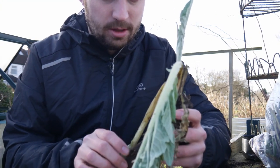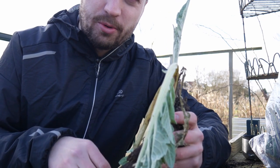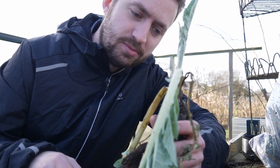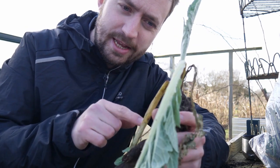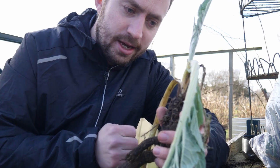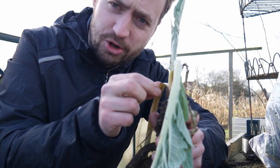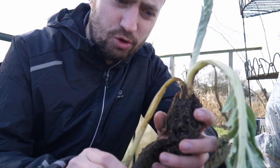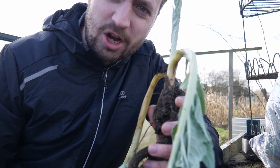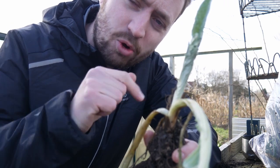If you can remember, it's been in the greenhouses and obviously there's been no water, so as you can see the leaves have started to droop. This is going to be planted out here and it's going to have a bit of a shock because it's quite a windy site as well. A good thing to do is just to remove the leaves that are a bit limp — as long as it has some leaves it will be fine.